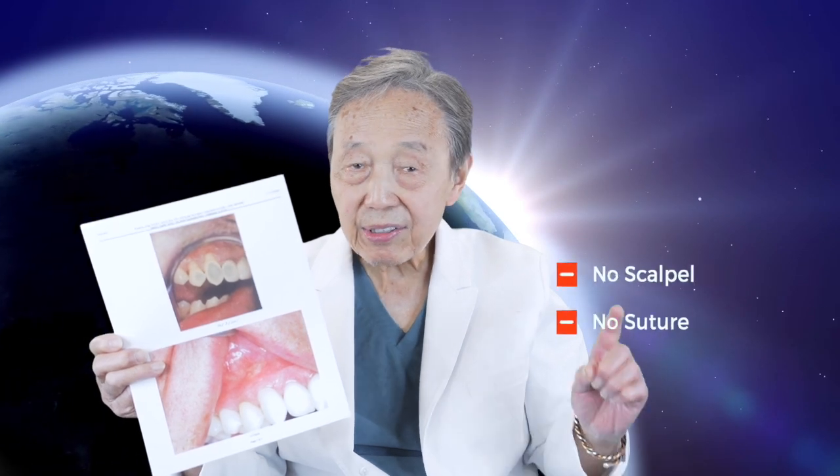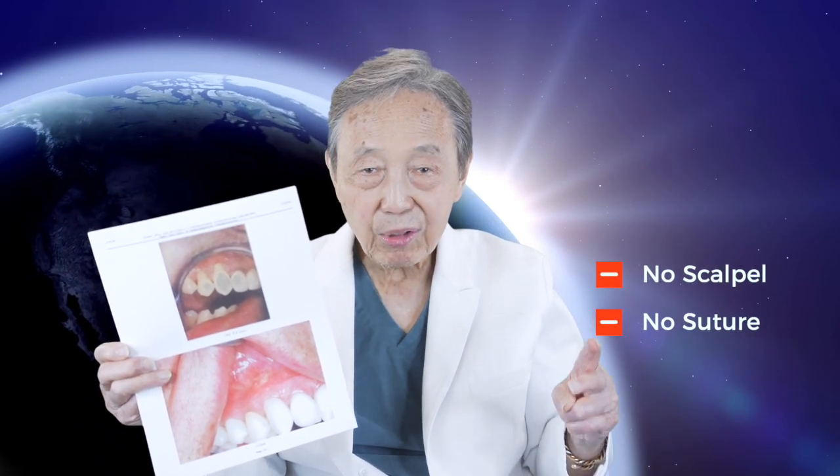This shows you a minimally invasive surgical technique, such as the Pinhole Surgical Technique, that does not require scalpels or sutures. It can produce long-term results, provided you have a great patient.